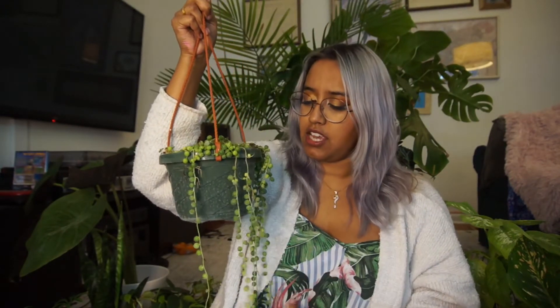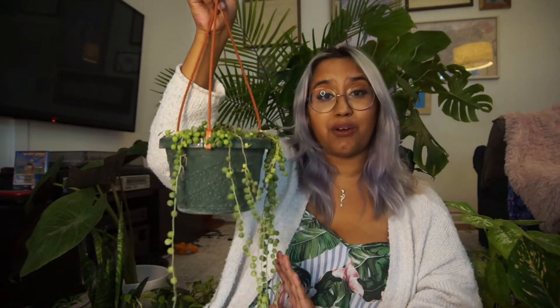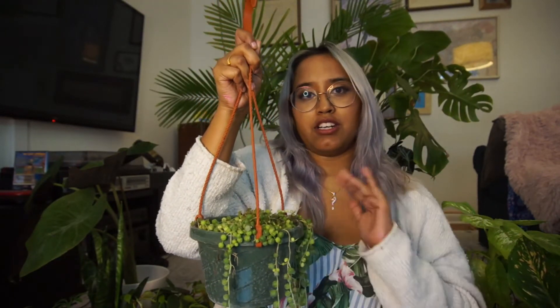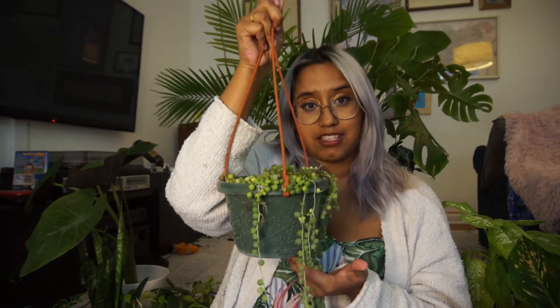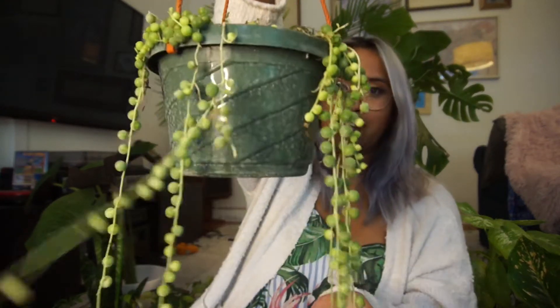A huge tip for this is to make sure that you're not watering from the top — that really destroys these plants. It's a great way to kill this plant. So fill up your sink, clog it, and then put this plant in that water, let it soak up all of the water, drain that water, let this drain, and then hang it back up and you'll have watered your string of pearls.